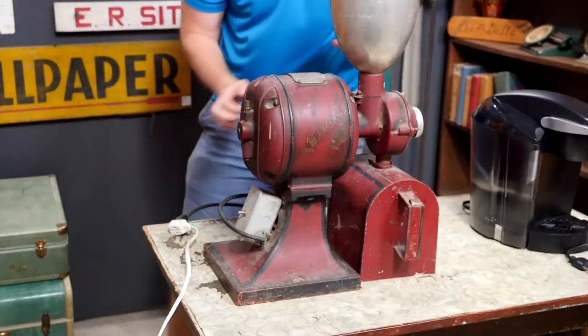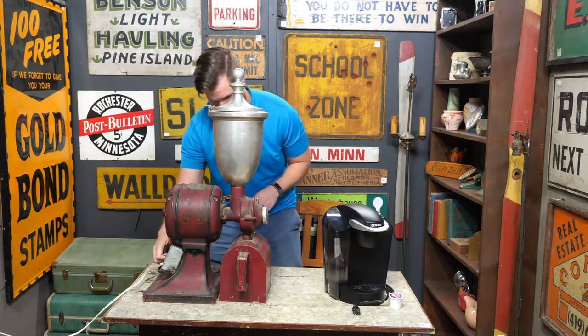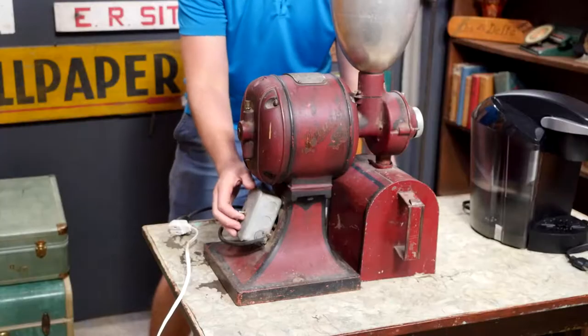All right, so now we have the moment of truth. Should we give it a countdown? I'll give it a countdown in three, two, one.